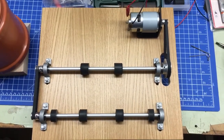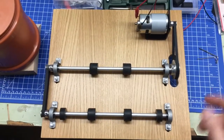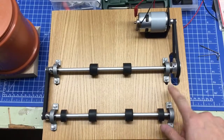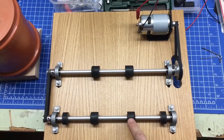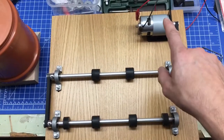There you have it, a tumbler made from Chinese cheap parts. It's not the nicest one I've ever built, but it gets the job done. We have cheap Chinese bearings, some rubber from an old printer, two belts — both axes are driven — and a Chinese motor.